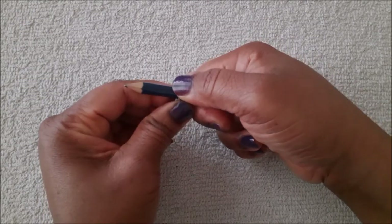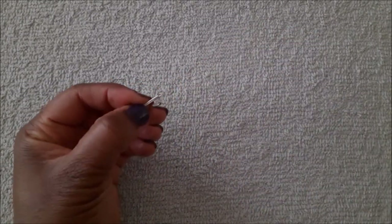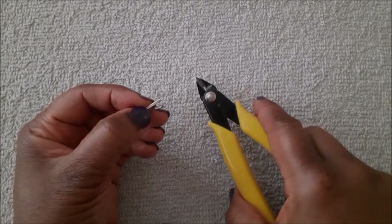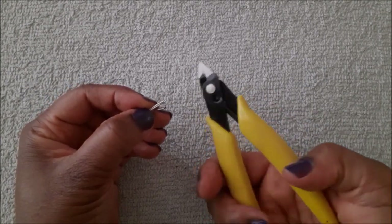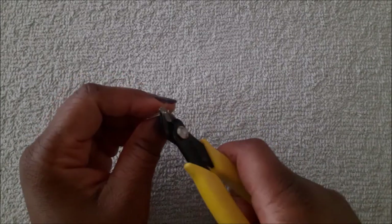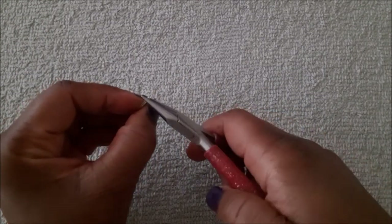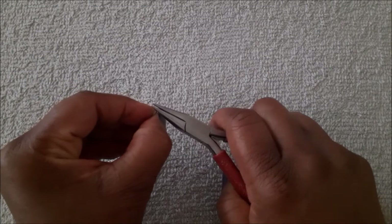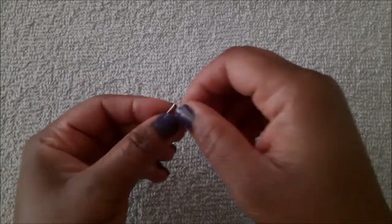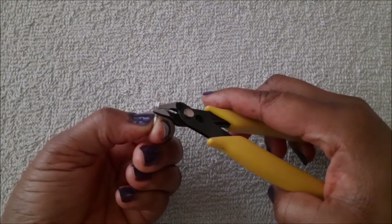Be sure to have the P-shape facing up and not down when you are doing this. Next I'm going to trim the wires flush using the back of the flush cutter. Then use your chain nose pliers to slightly bend out the ends of the wires.